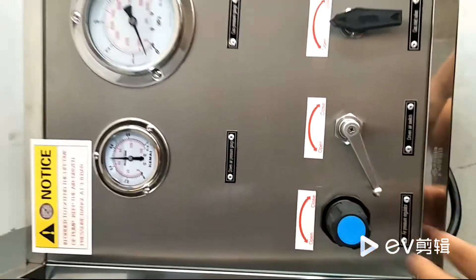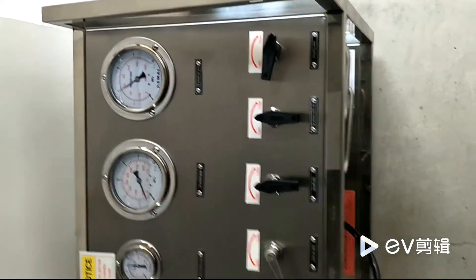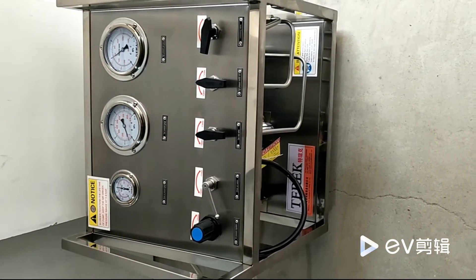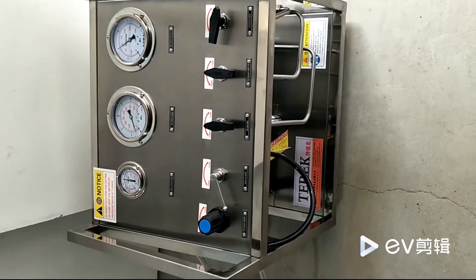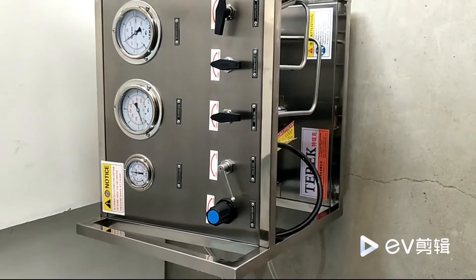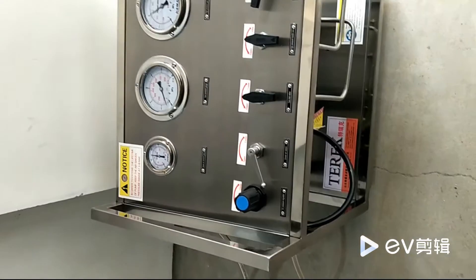When the pressure reaches the set value, the pump will automatically stop pressurizing. If the high-pressure outlet pressure drops, the pump will automatically start to pressurize and transfer the gas medium again.